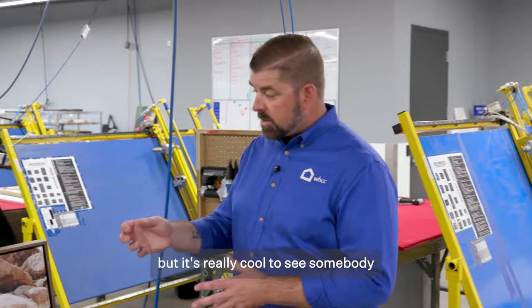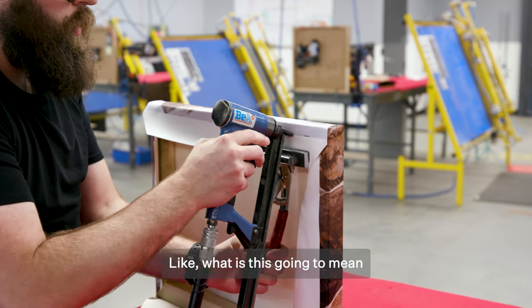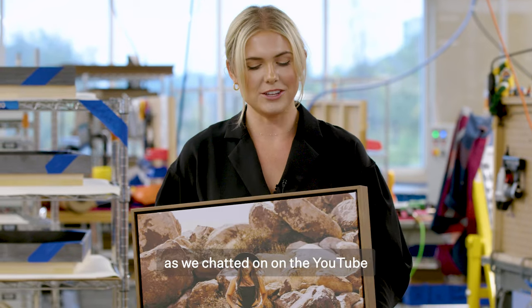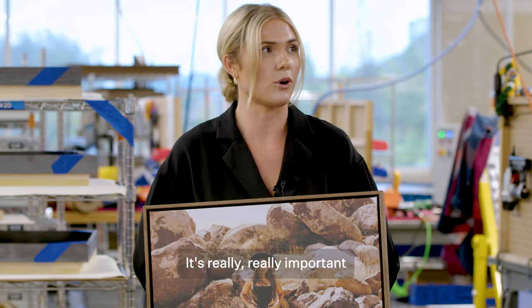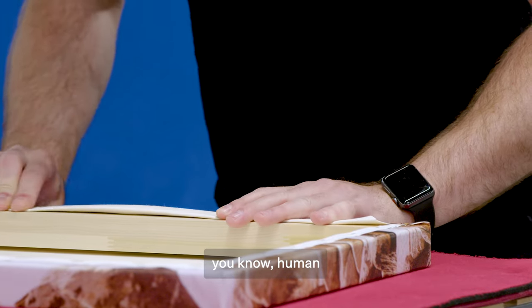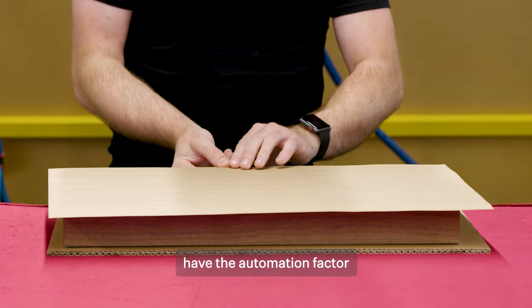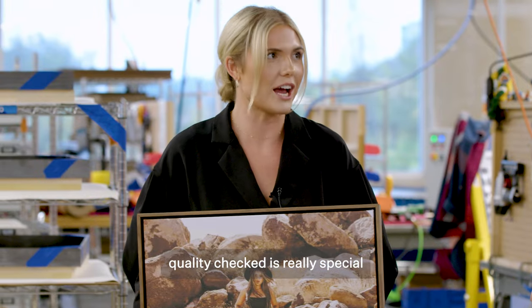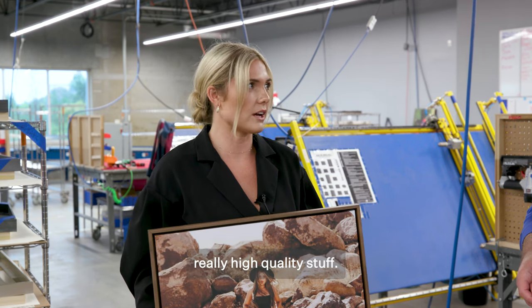I've seen it a bunch of times, but it's really cool to see somebody hand stretch all of this. It's not going into a machine and just popping out the other end. What is this going to mean for your clientele base? Seeing your artwork in print is a totally different experience for not only myself as a photographer, but for clients as well — it really carries a little bit more meaning. Knowing that so much human heart and vision goes into each piece, that it's not just machinery putting it together, and knowing everything is reviewed multiple times and quality checked — that's really special and kind of lifts a little bit of pressure off my shoulders, knowing that my clients are getting really, really high quality stuff.